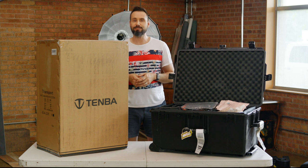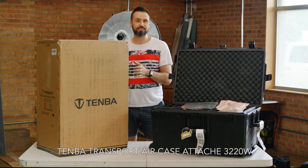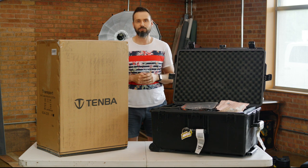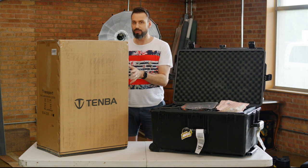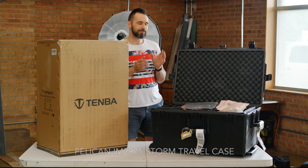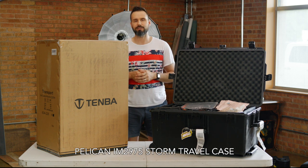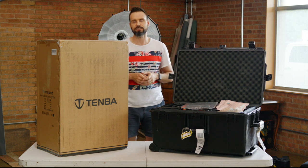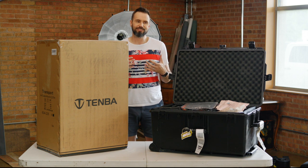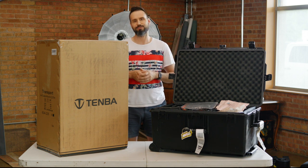Welcome back everyone. Tenba just sent me this Air Attaché 3220W, and when they offered me a bag I was really excited to try this one out because I've been using this Pelican Storm 2975 for about the last 10 years to carry all of my lighting gear and accessories, and it's actually just become too heavy for me.